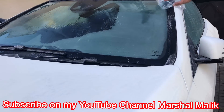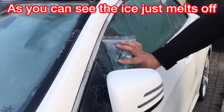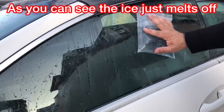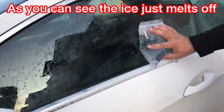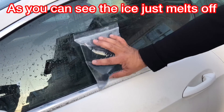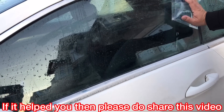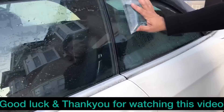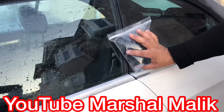And you can do that with side windows as well. Look how it just goes over it and wipes it off. Your hand stays warm, your hand doesn't get cold. And you get clear all the way up there. And voila, there you have it.